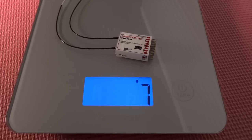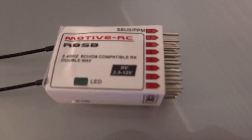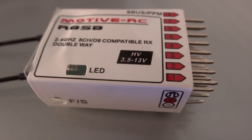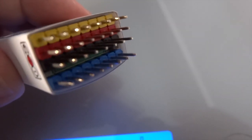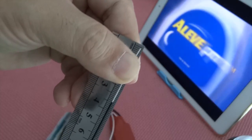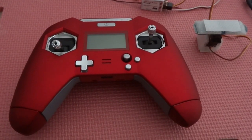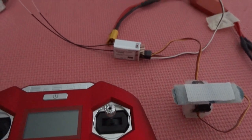Hey there, welcome to DroneMission.com. Today I'm going to be talking about two items since it's storming out and I have a bit more time. First would be the Motiv RC Telemetry Receiver. Next, I'm going to show how it's been set up — the RSSI — set up on the Taranis X-Lite, the new radio transmitter by FrSky.